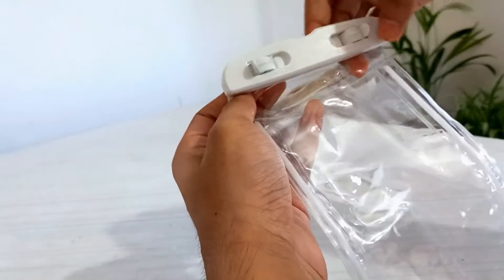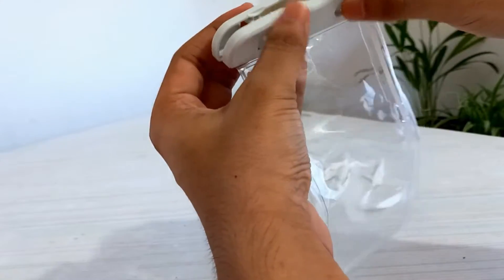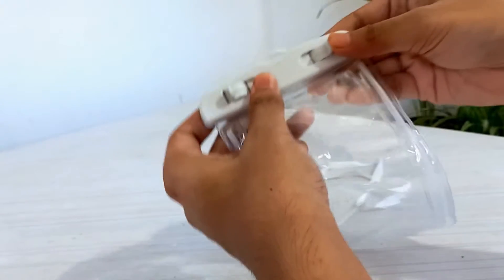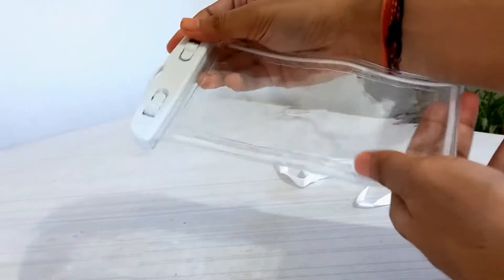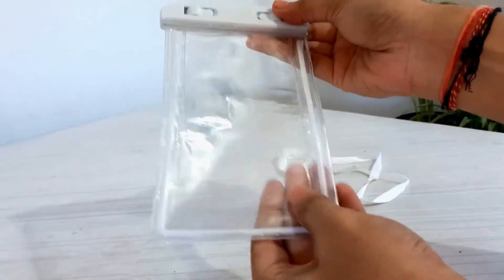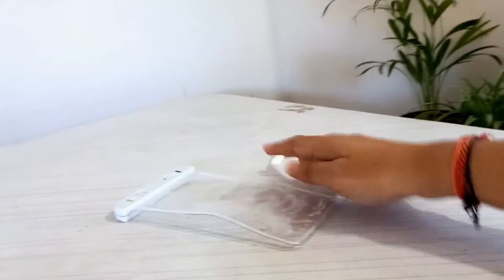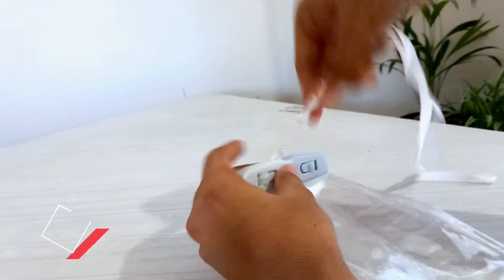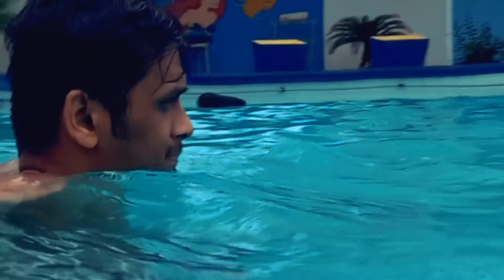The product claims protection up to 30 meters underwater, but I won't recommend anyone to go that deep — it is advisable to go only about a meter deep underwater. You can check out my pool experience underwater at the end. I would also advise testing the product beforehand for any leakage before using it with an electronic device.